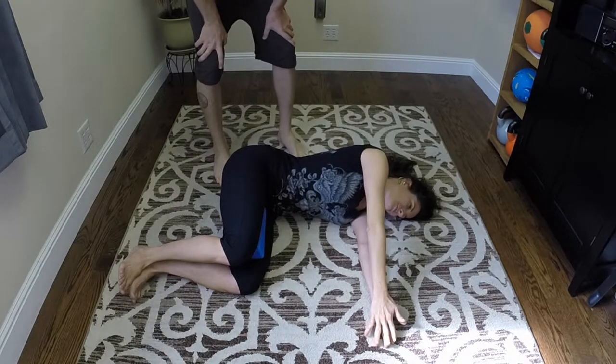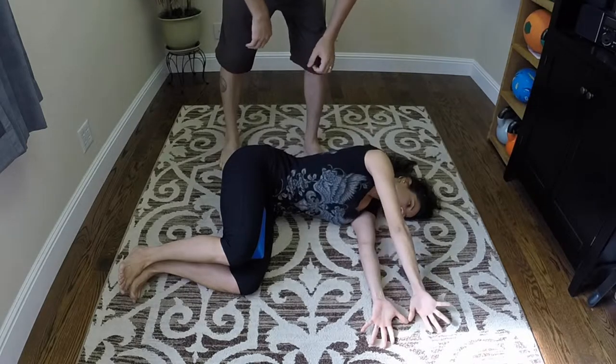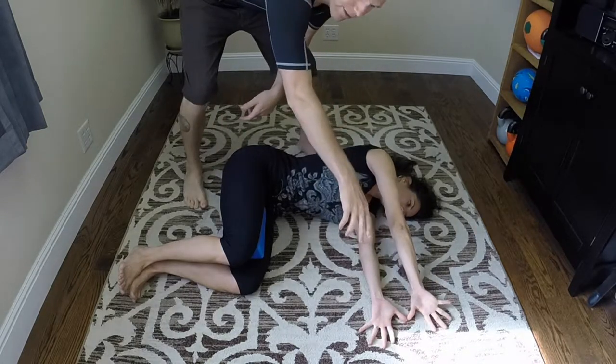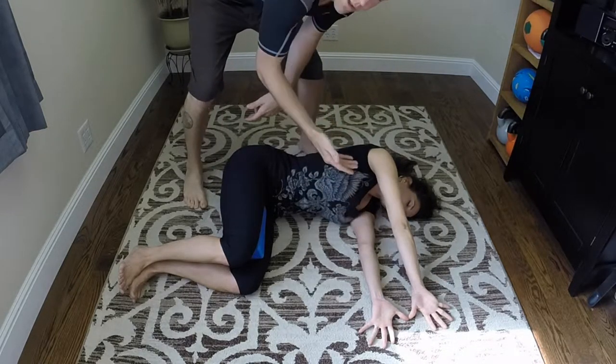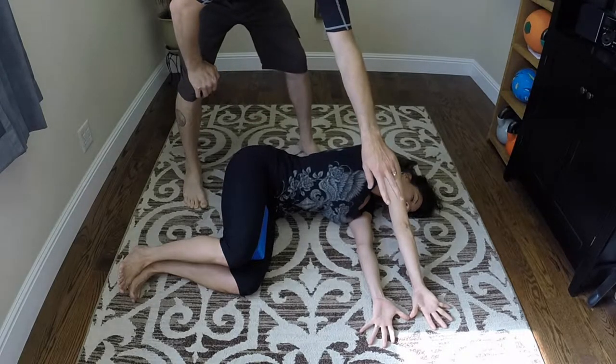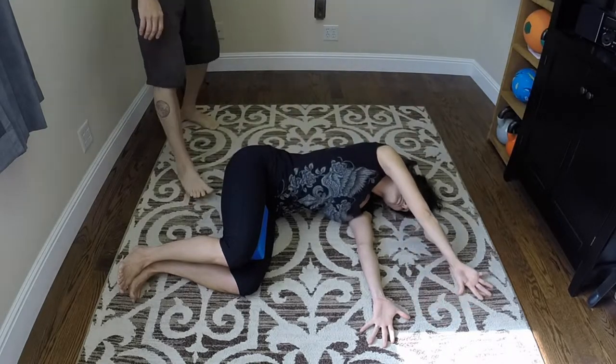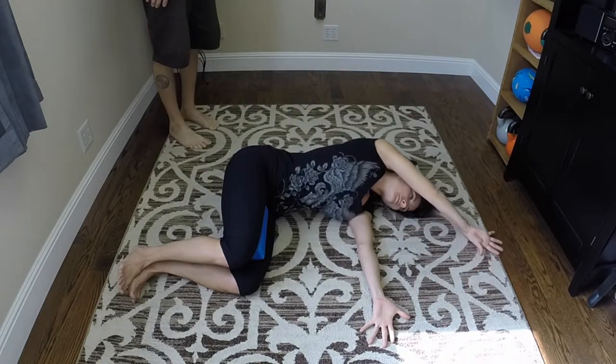To start off, she's just going to take her hands and open up the top one. Now she's going to push through the five fingers of the bottom hand to help turn on the posterior chain on that left side. Pushing down through all five fingers of that top hand.